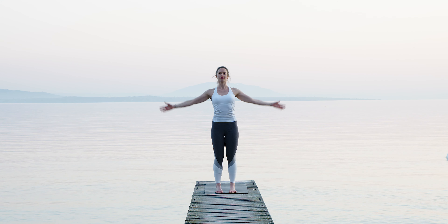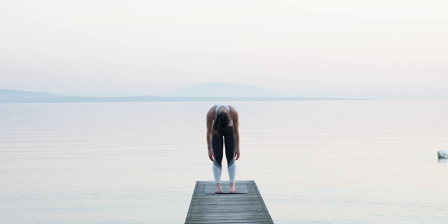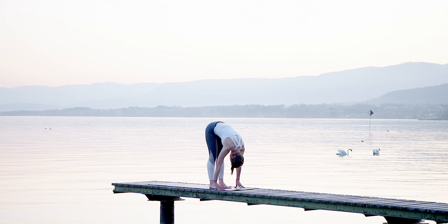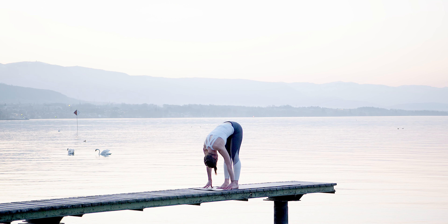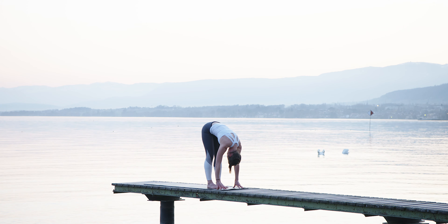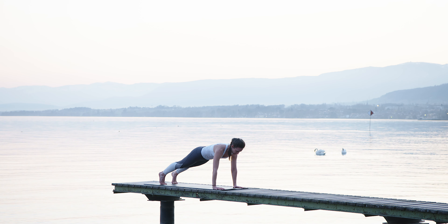Now inhale the arms back up overhead — you can look up if you want, shoulders relaxed — and exhale come back into your nicest forward fold. Knees can be straight or slightly bent. In your forward fold, check the position of your hips towards your feet — your hips may be shifted backwards, which brings a lot of weight onto your heels. What I'd like you to do is shift the weight of the hips onto your feet to evenly distribute between the front and the back of your feet. Then bend your knees and step back into plank position, keeping your shoulders away from the ears, relax your shoulders, suck your belly button in.